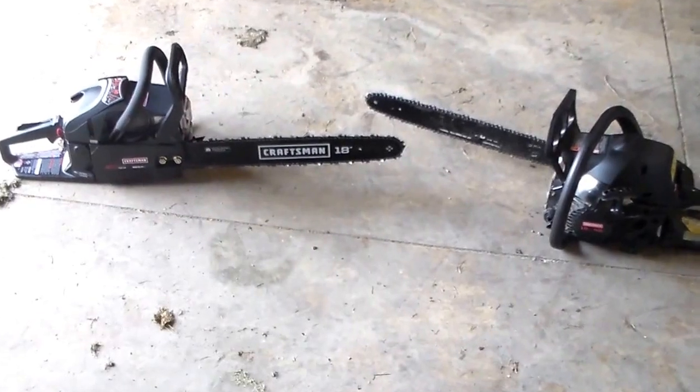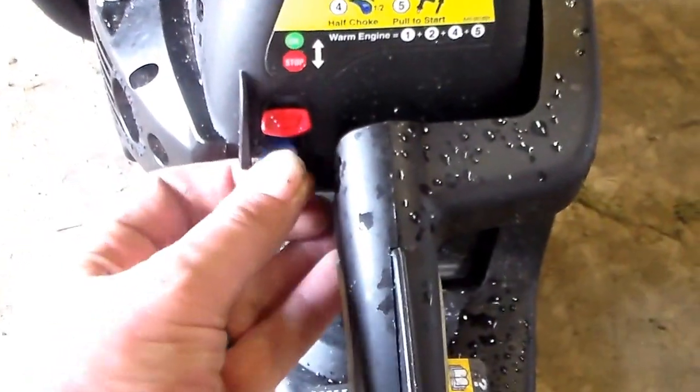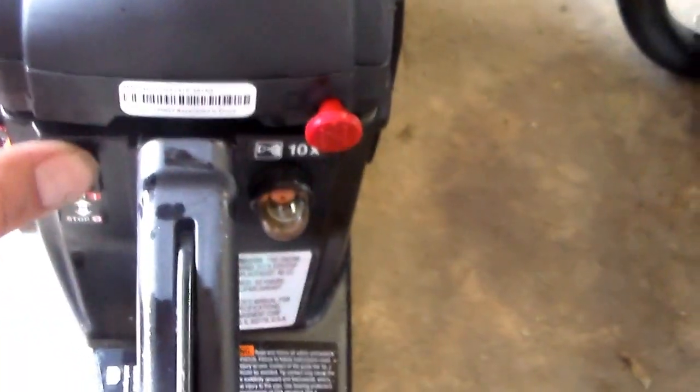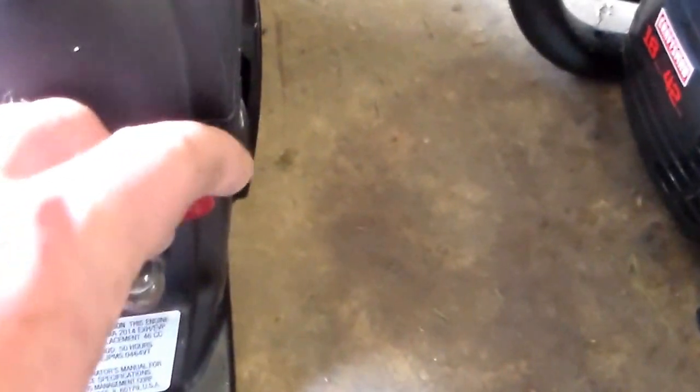Let's start with the starter. The older one has the choke stop and primer that you're all pretty familiar with — the pull cord is fine, but the choke stop sticks a little bit, so I have to use both hands and put a foot on it to pull the choke stop out. The 38188 is a lot better — it has an on/off switch and you pull the tab out, with the primer down here on it.